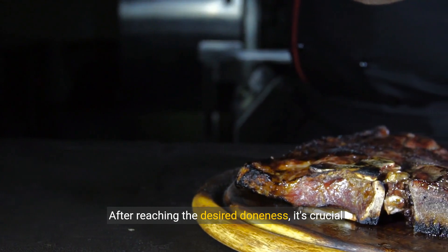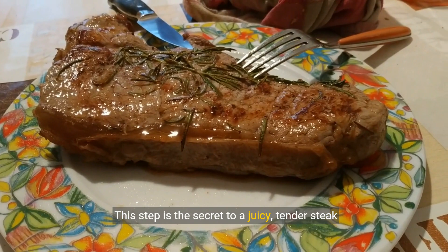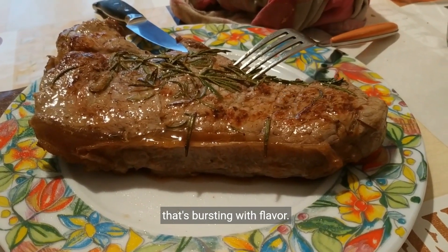After reaching the desired doneness, it's crucial to let your steak rest. This step is the secret to a juicy, tender steak that's bursting with flavor.